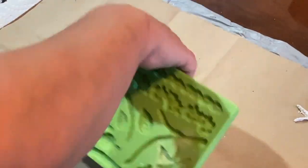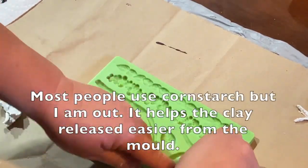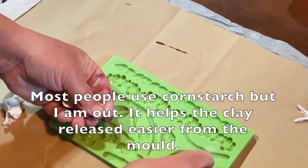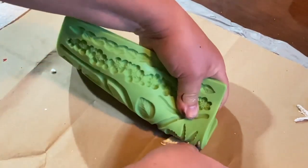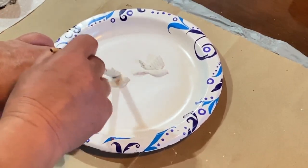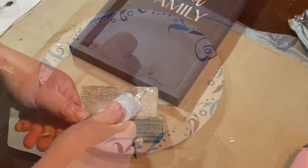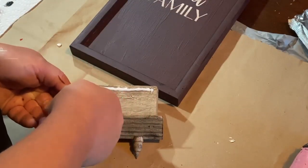So I'm using a little bit of baking soda in this mold and I'm going to do a couple little birds with some air dry clay to go on to my sign as well. I'm taking the paint that I used for the lettering and just giving the birds a little bit of color so that they match the sign a little bit better.